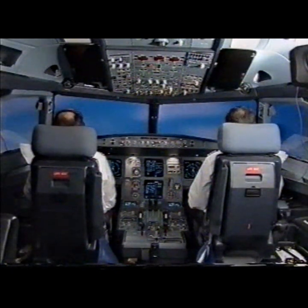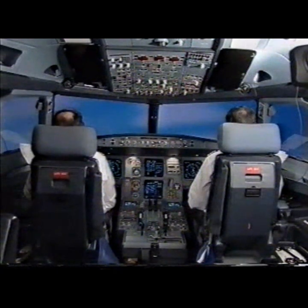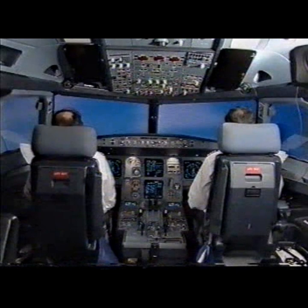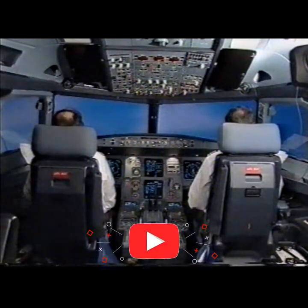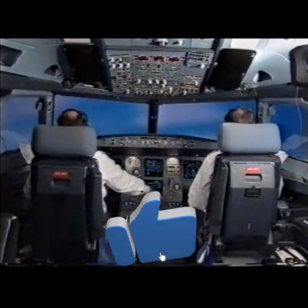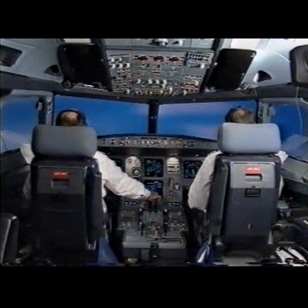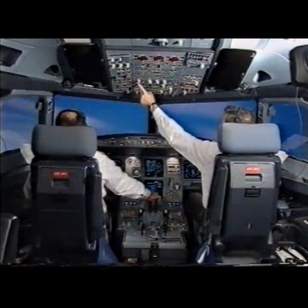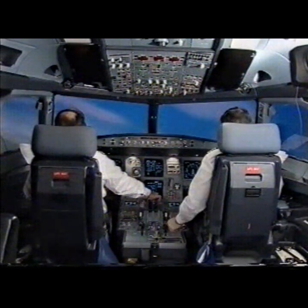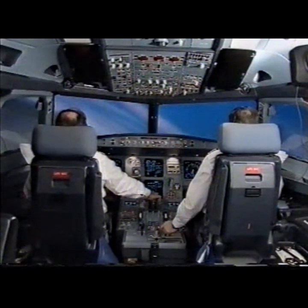Landing gear is up. Thrust climb. Climb. Autothrust white. Check. Pack 1 on. Pack 1 is on. Speed check. Flaps at 1.